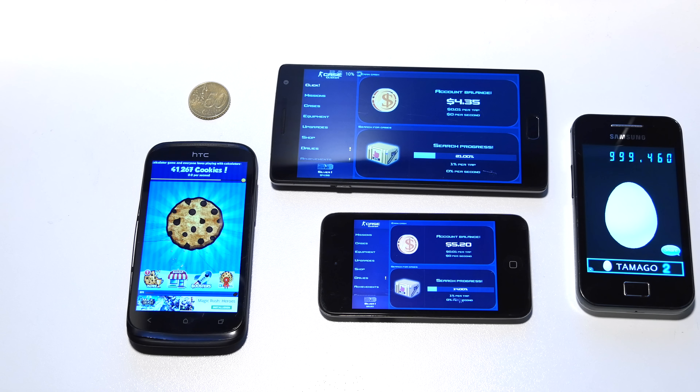First of all, will this spoon hack work on CSGO case clickers? Yes, it will work! Of course, depending on the cell phone. In my case it was the HTC Desire X, but somewhere it was the Oort, so I bought the new OnePlus 2.